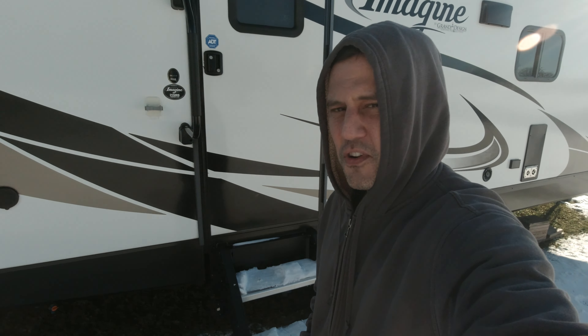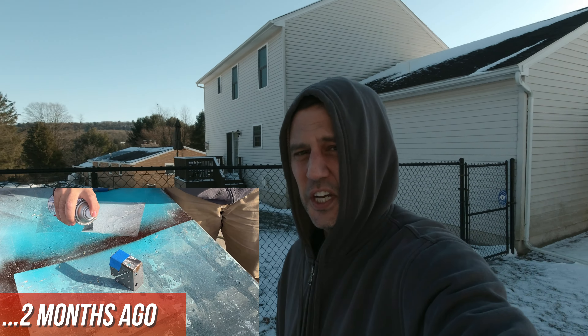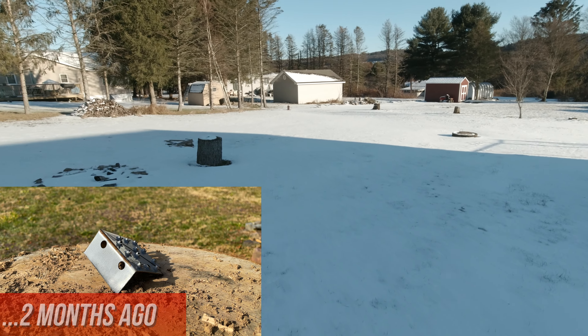Hey guys, Ross with RV Tips and Travels. If you haven't seen our first video review of Boeshield T9, I'll put a link up at the top of the screen right now if you want to go ahead and check that out. But basically we coated a bare piece of metal and put it in the Pennsylvania winter for two months — it's right over here, and we're gonna check that out right now.